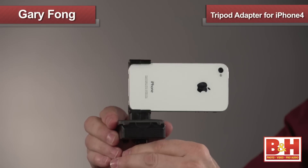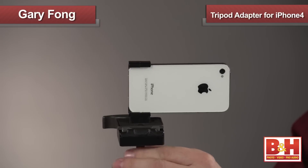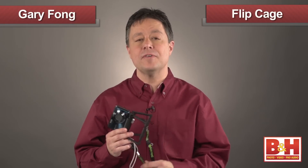Or maybe you've got a ball head that has a quick release plate — well, that'll work too. Here's another cool gadget from the folks at Gary Fong.